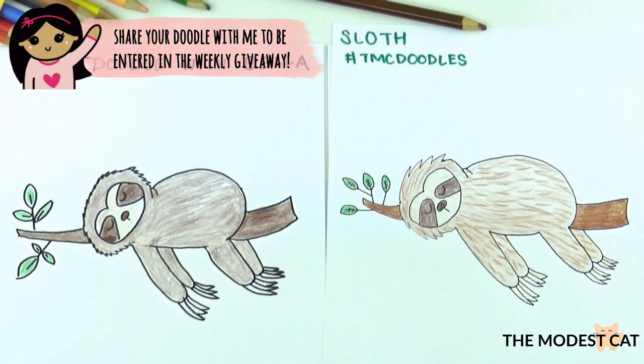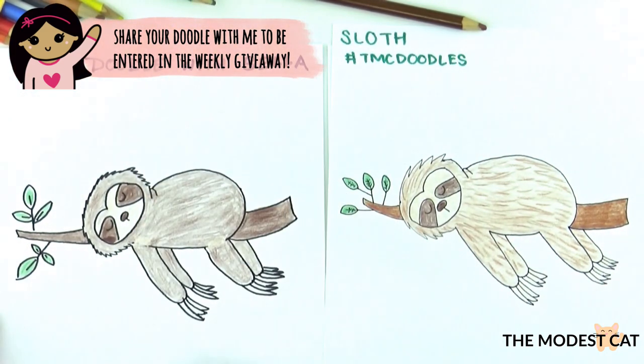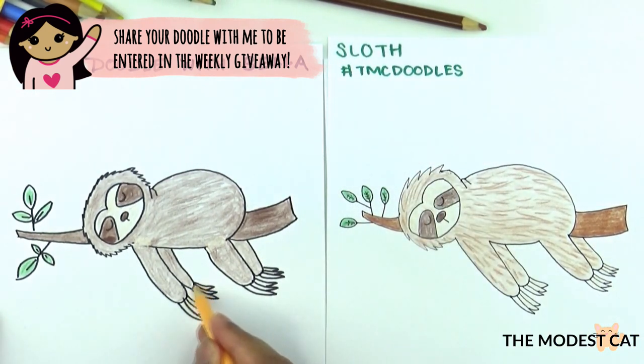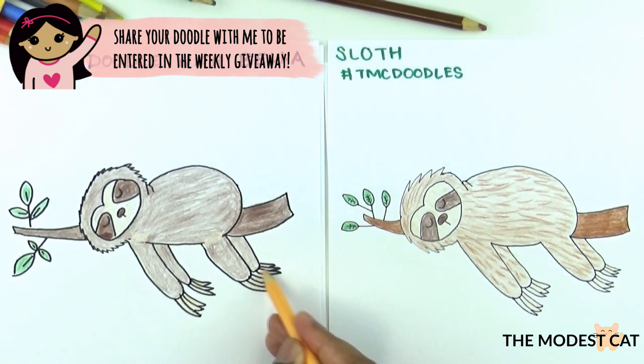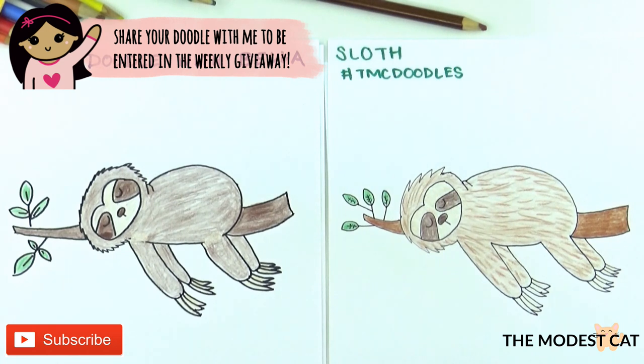We're still doing the sticker giveaway every week. All you have to do to enter is share your doodle with us — share it in our Facebook group, and if you haven't joined yet I'll leave the link in the description box. You can also share it on Instagram using the hashtag TMCDoodles. If you share it in both places you get two entries for the week. The featured doodler will win two full-size sticker sheets and two mini sticker sheets from my shop of your choice. Give this video a thumbs up if you like sloths or if you liked learning how to draw one with us, and leave a comment with suggestions of what you want me to teach you next Friday. Thanks for watching and thanks for doodling with us — we'll see you next Friday. Take care, bye!